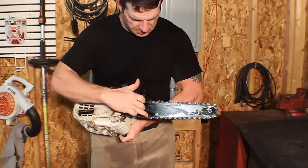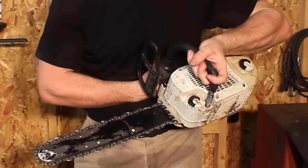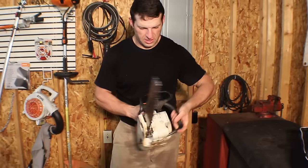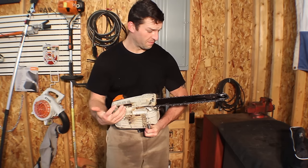If you look at the bar, I do have some ballooning around the edges. Right after I put it back in service it was getting really hot — the bar chain oil was just smoking off of there and almost ruined a brand new bar.